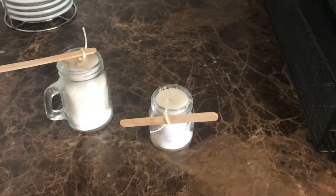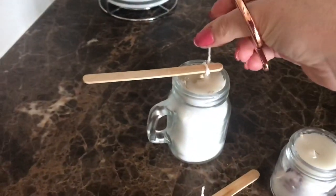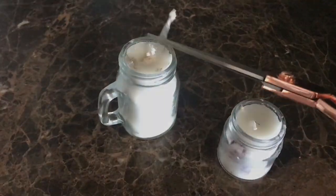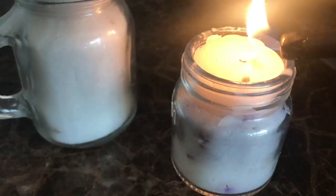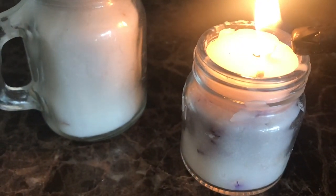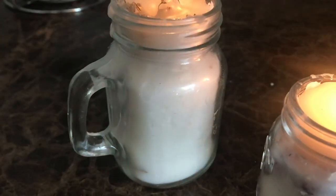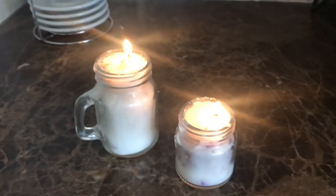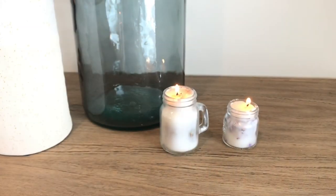Once they're dried, you just want to snip off all the extra pieces. Now you can easily light them, and you have these beautiful little recycled, upcycled, repurposed chunks of candle turned into brand new little candles. I love them — they're so cute. They're right next to my coffee bar and I just think they're really sweet looking.